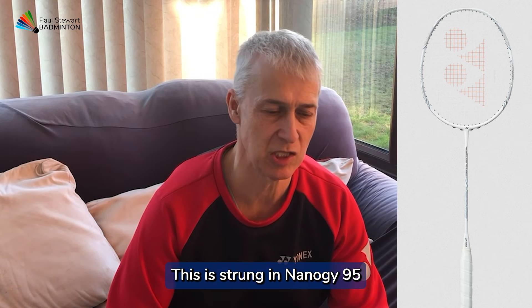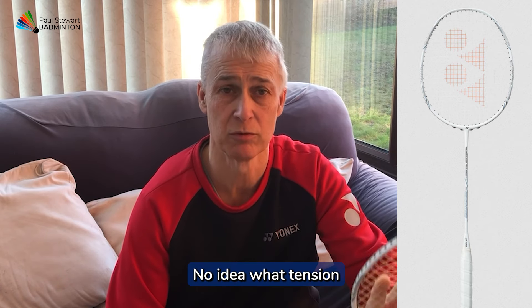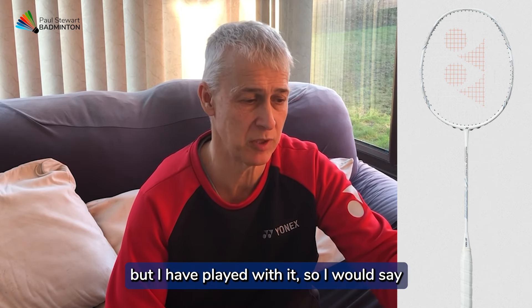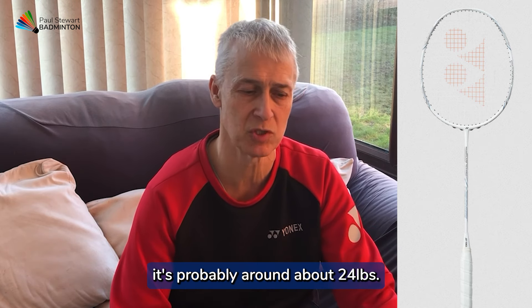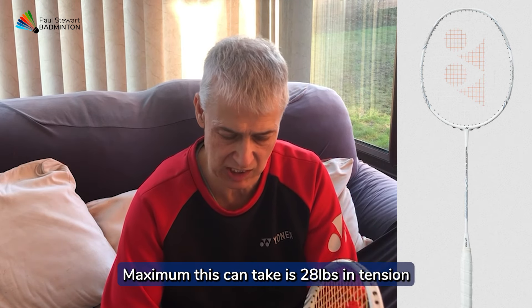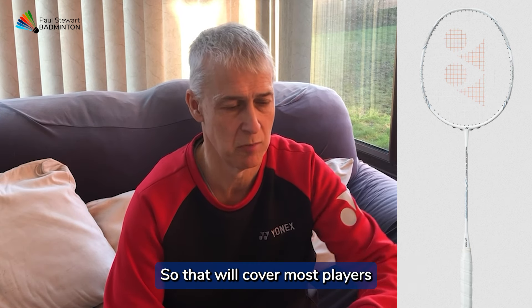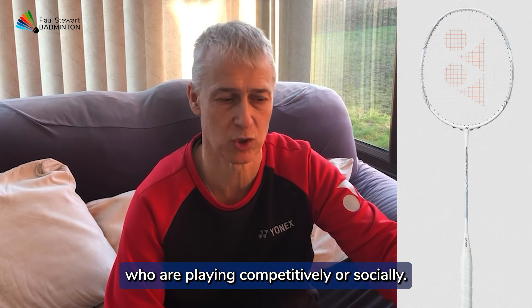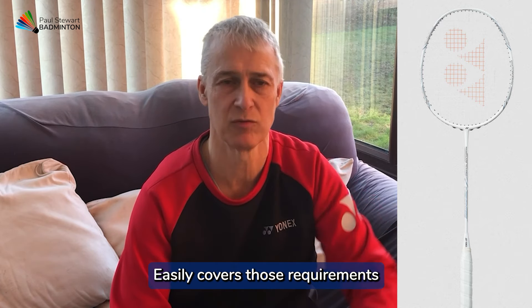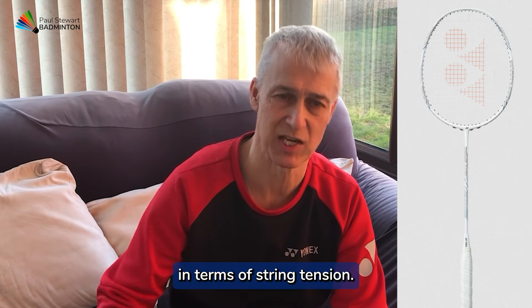This is strung in NanoGy 95. No idea what tension, but having played with it, I would say it's probably around about 24 pounds. The maximum this can take is 28 pounds in tension, so that will cover most players who are playing competitively or socially, and easily covers those requirements in terms of string tension.